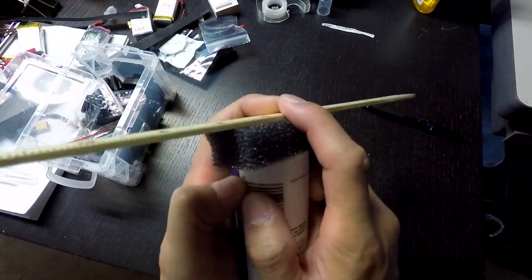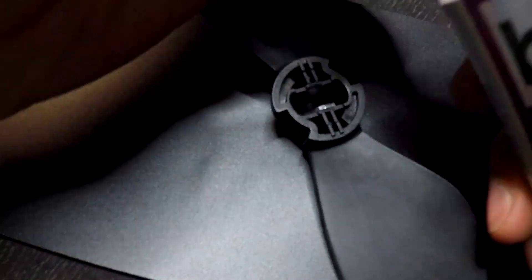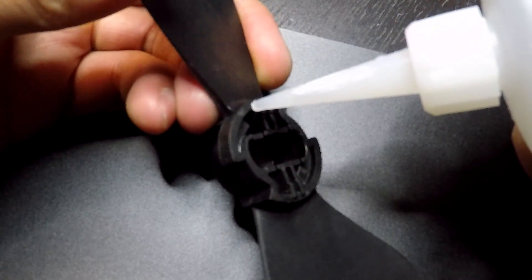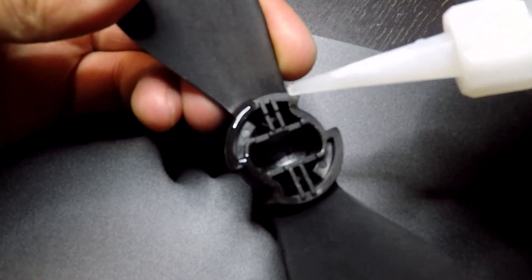So yes, if you're doing corners or flying heavy maneuvers you'll get the props wobbling. What we want to do is use super glue to apply a generous layer on the bottom of the prop. Super glue is basically a plastic — it dries and becomes a really hard plastic.